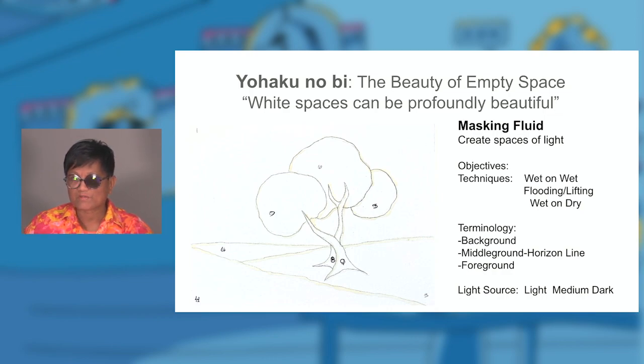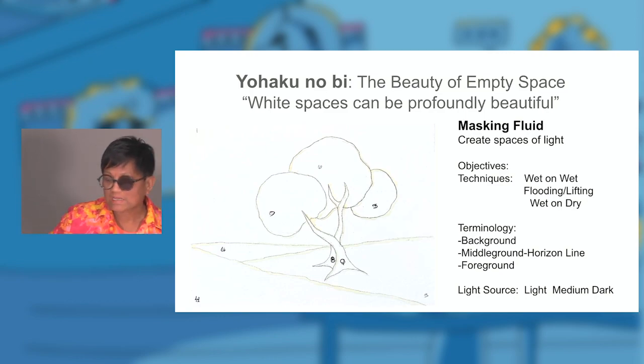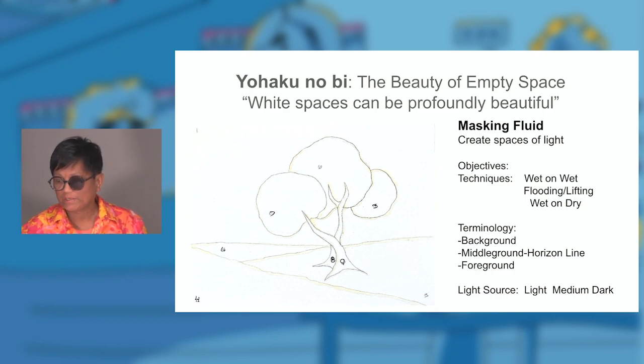There are two different kinds of masking fluid: one for acrylic paint and one for watercolors. If you go to a store like Michael's, you'll see masking fluid for acrylic and one for watercolor. They'll work on both, but what happens if you keep it too long on the paper, it'll rip the paper. That's why I like using masking fluid on the canvases — because you can work and practice these techniques over and over.